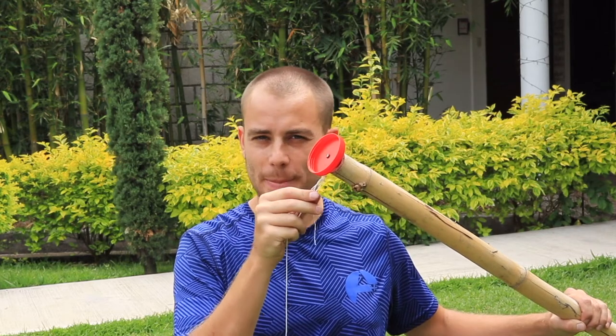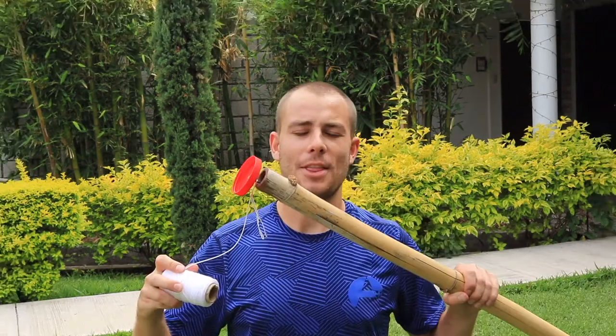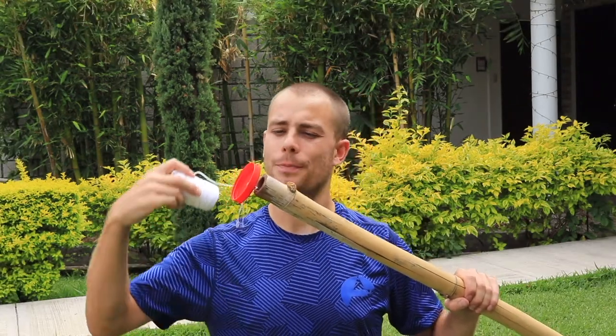Make sure you leave a little bit of space. Once you have it, tie it off with a knot. The reason I ask you to tie a loop on the end of your string around the nail is so that the string can continue to rotate without getting caught on itself.